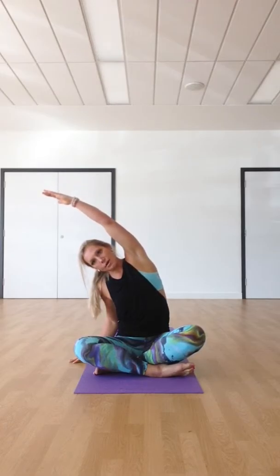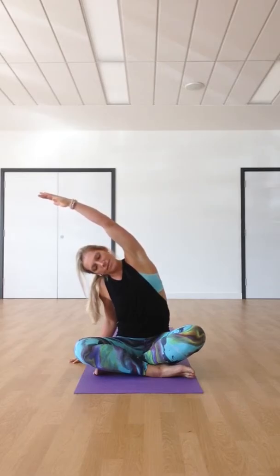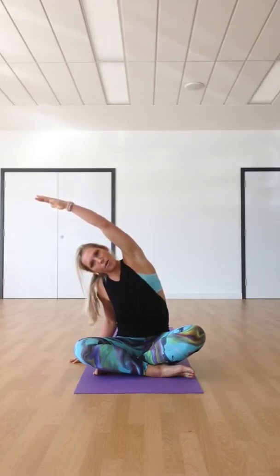Inhale, back to centre — the right hand comes up to meet the left. Then the left hand comes down. Inhale, create that length. Exhale, this time the body comes over to the left side. Just feel that release, that openness. No stress through the body, just work with your body, work with your own flexibility.